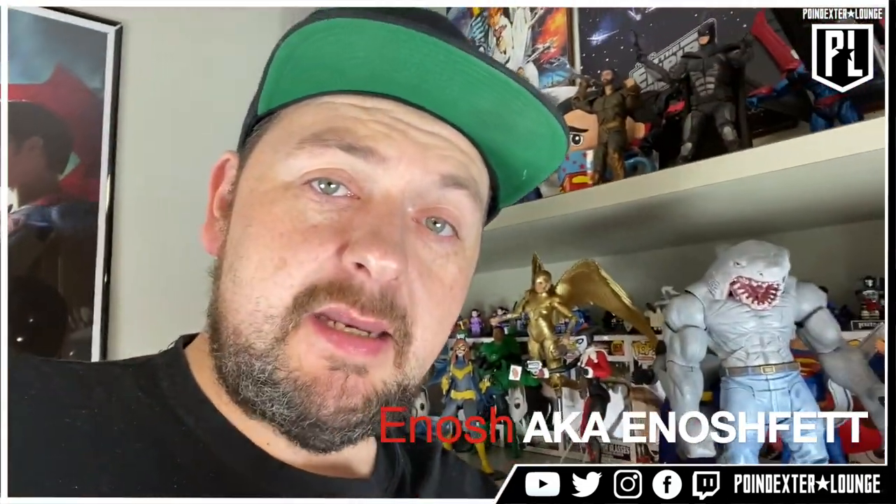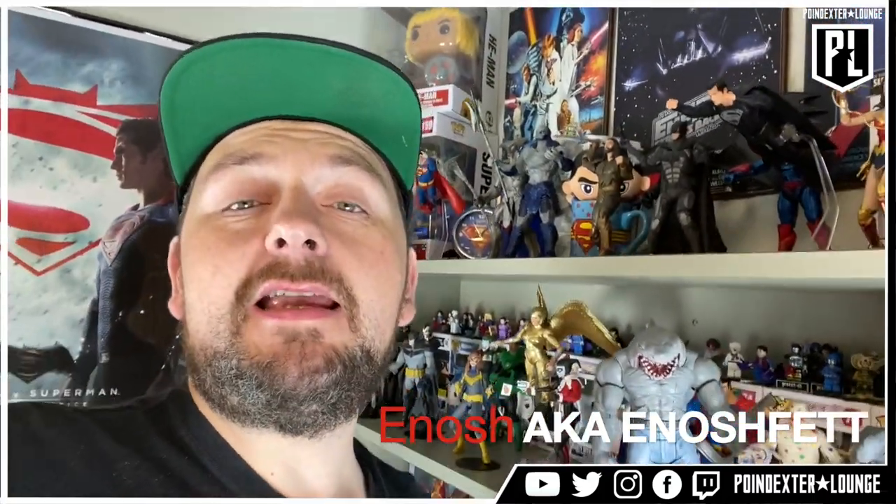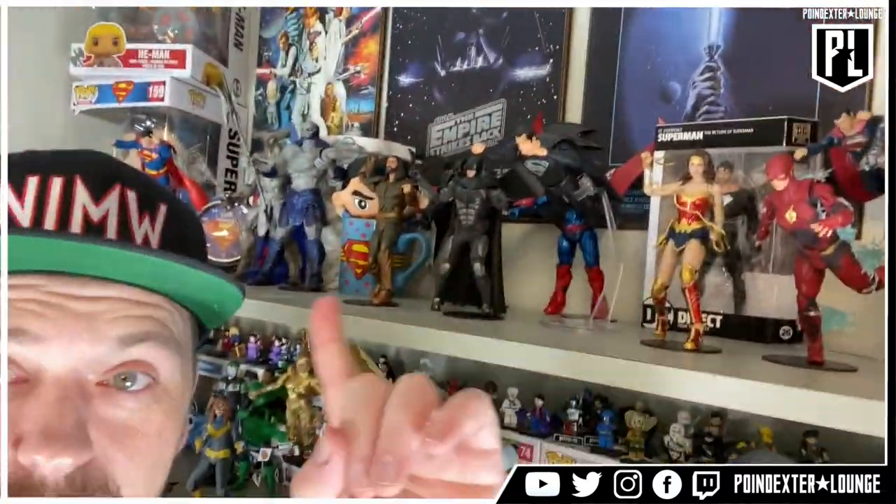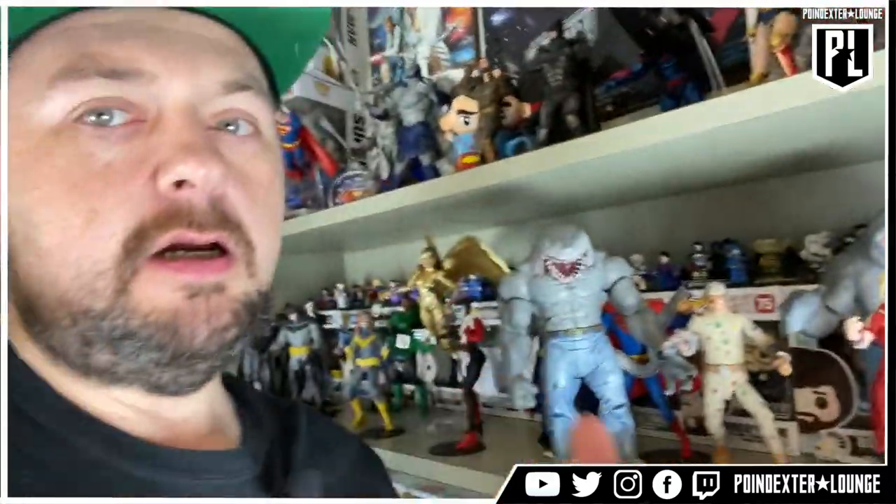What's up nerd family, welcome once again to the Poindexter Lounge. My name is Enash, aka Enash Fett, and it is good to have you with me in the lounge today. If this is your first time to the lounge, just know that the Poindexter Lounge is a place for nerds — where you and me and my crew can get together and talk about the stuff that we love: things like TV shows, movies, games, sci-fi, fantasy, comic books, superheroes, toys, and so much more. If those are things that get you excited, you have found the right place — this is the channel for you.